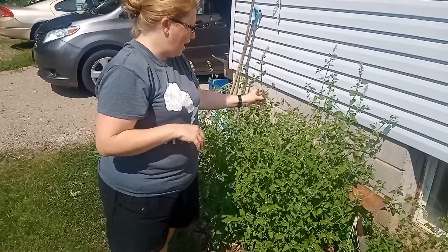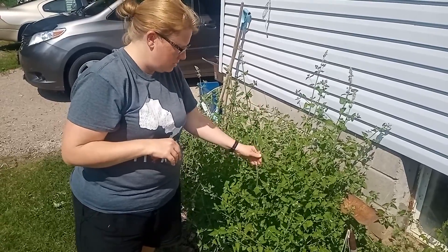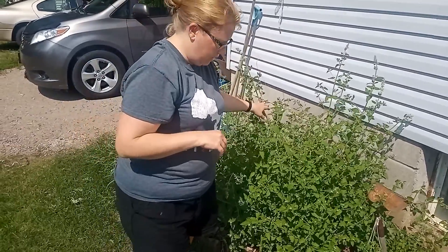This one is a catnip or cat mint — our one cat likes to come and lay in here. It's something that's really good for drying and using for teas. It's very good for digestive issues, really calming for your stomach, and it's part of the mint family.